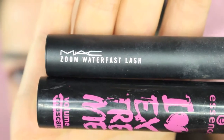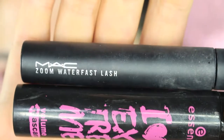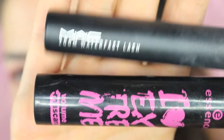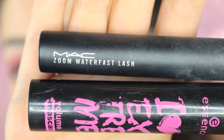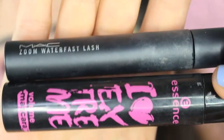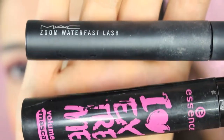For this soft smokey without eyeliner, we are not using an eyeliner — only a lot of mascara. I use a combo I really love for having curled yet voluminous lashes: the MAC Zoom Waterfast Lash waterproof mascara — you can use any waterproof mascara to keep lashes curled all day — and then for volume I apply the Love Extreme by Essence.